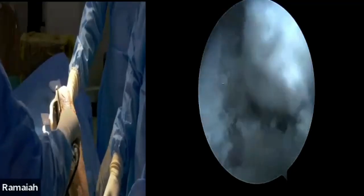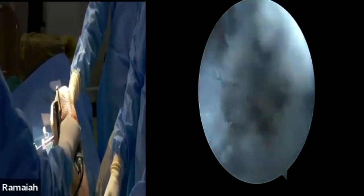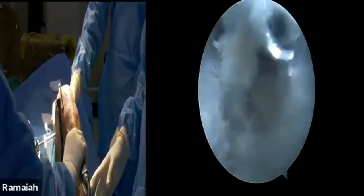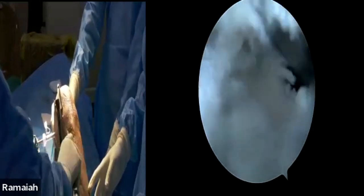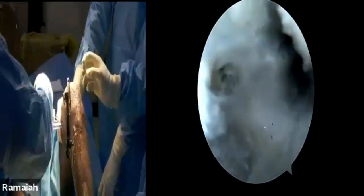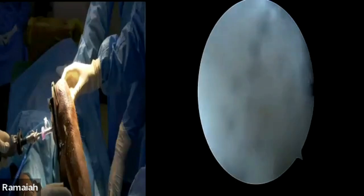Now we'll prepare the top portion of the tibial tunnel — do some kind of blunting, reaming, or rasping so that the killer curve becomes a little smoother and there is no bony edge which can damage the graft once you pass it inside. The tibial tunnel is now clear. Get the suture we have loaded.